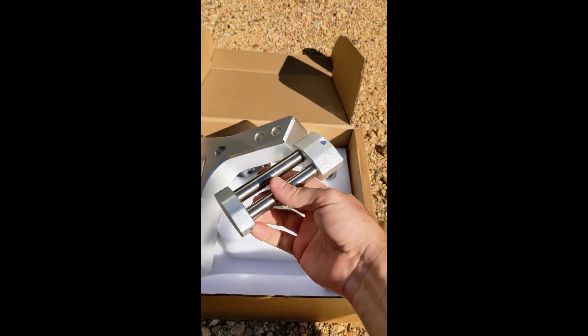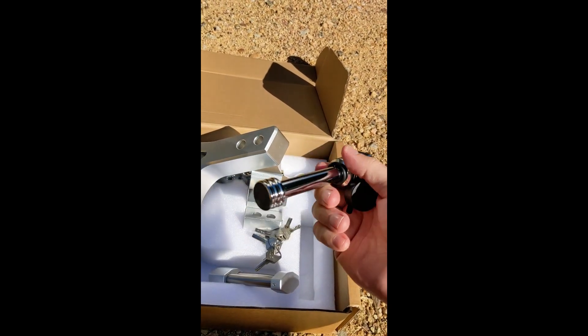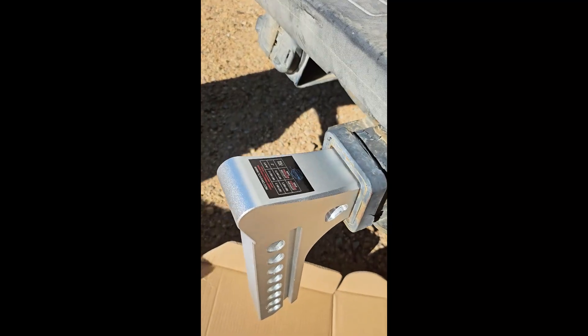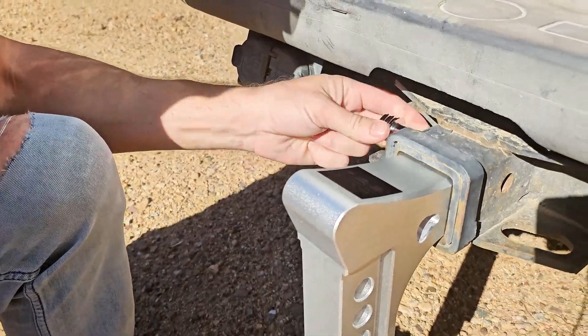We have the adjustable height on the hitch, and then here we have the shear pin with the lock for going into the hitch. We're going to install this adjustable hitch. Take the keys and open up the shear pin, then install the shear pin here.